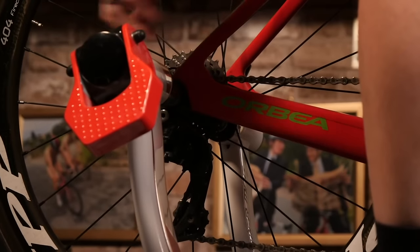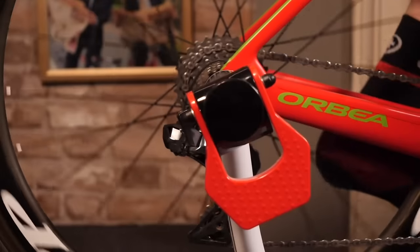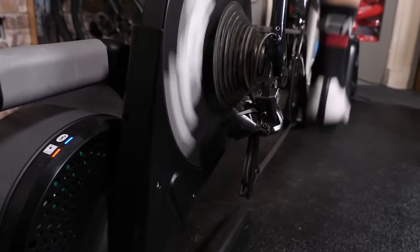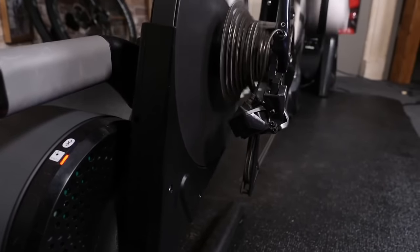With your turbo trainer ordered, all you need to do now is to set your bike onto it and then put something under the front wheel to just raise it slightly to get you in a better position. I'd suggest an old Yellow Pages if you've got one lying around. Those are the essentials, but there are some other bits of equipment we'd recommend — something that you can put under your indoor training setup to catch sweat. There are dedicated mats you can buy, but these can be quite expensive. A yoga mat works really well, or a towel, or an old bit of carpet. Sorry, mom.